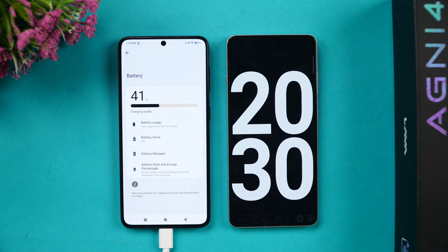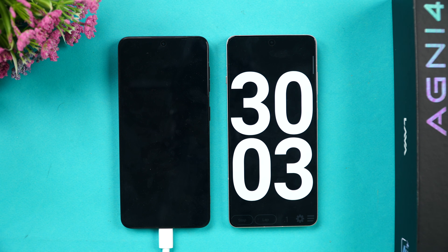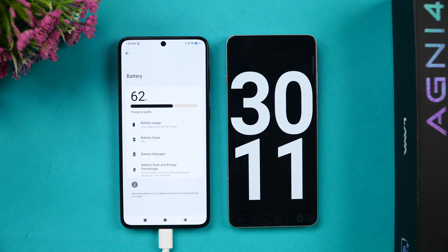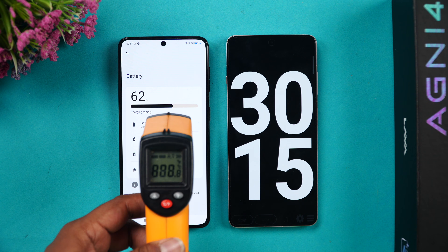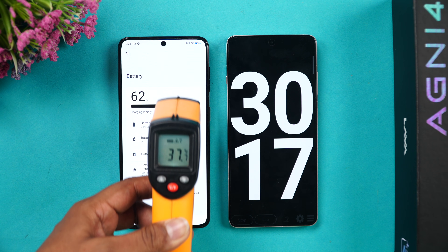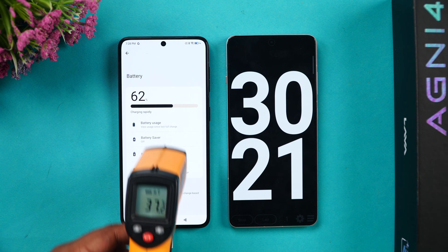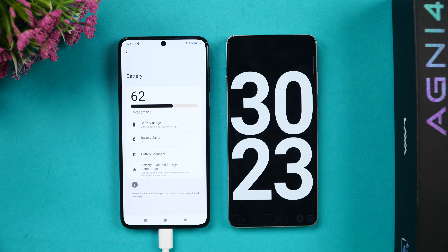We are now at 30 minutes of charging. The battery has reached 62 percent — more than half the battery is completed in just half an hour. The temperature is now around 37.3°C, which is quite normal. Let's come back at around 40 minutes of charging.